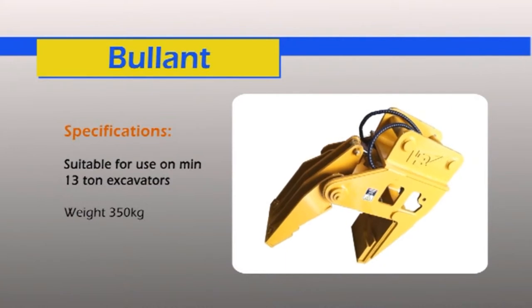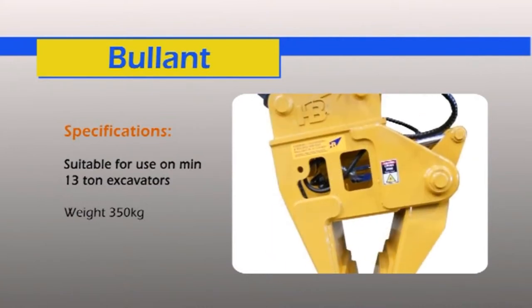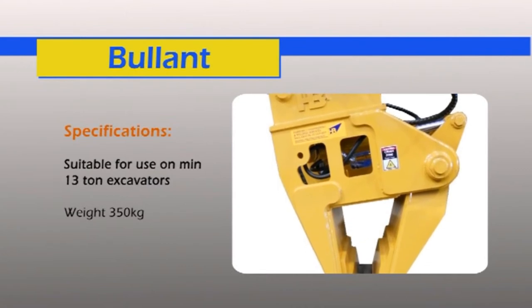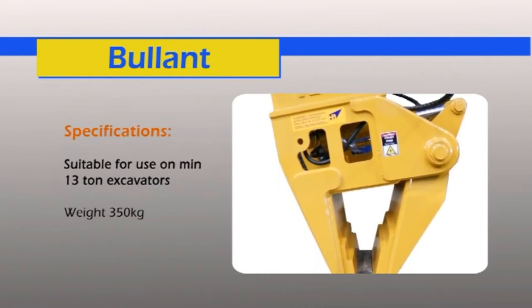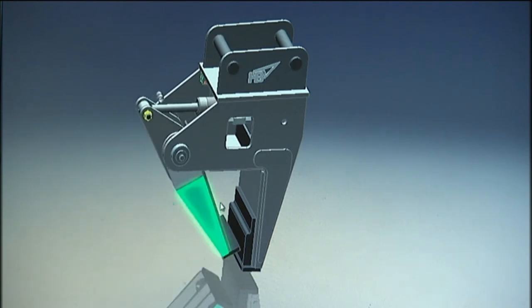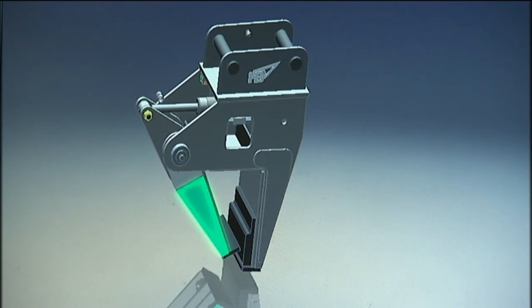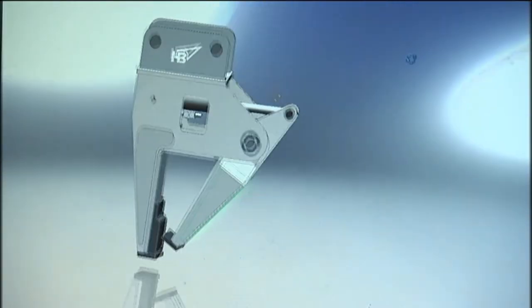The Bull Ant is a general purpose grab which can be used to lift and manoeuvre a range of objects including steel, timber or rail sleepers. The grab can also be used for side insertion of sleepers. The Bull Ant includes rubber grab pads which can be removed if necessary to suit individual user requirements and applications.